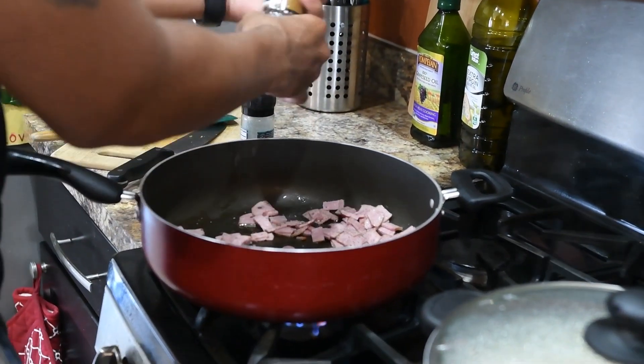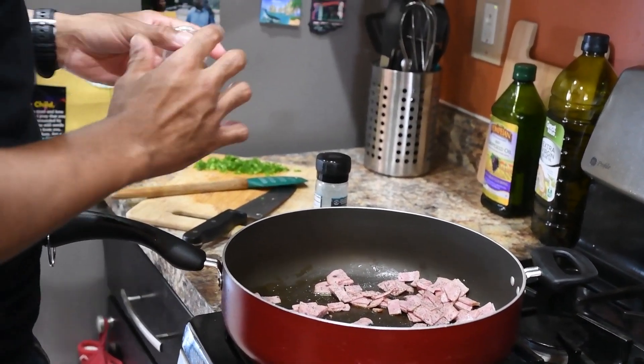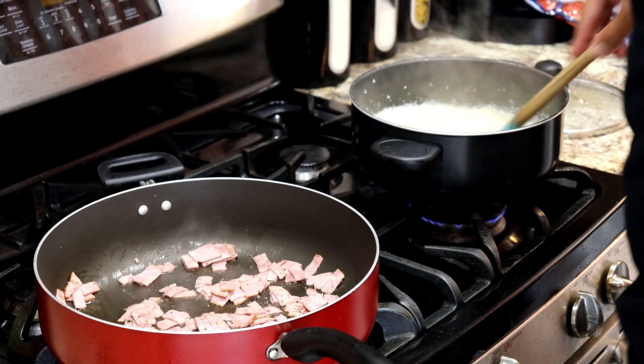Remember to season throughout your cooking — that way at the end you're not trying to do too much or adjust your flavor too drastically.